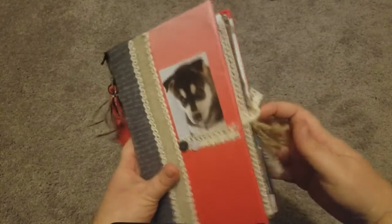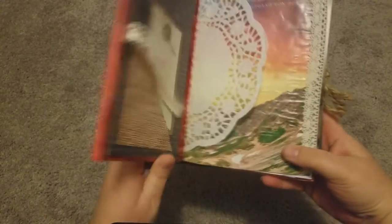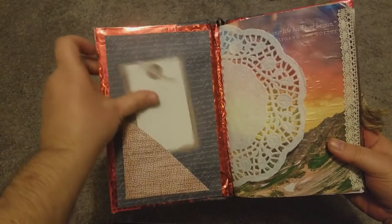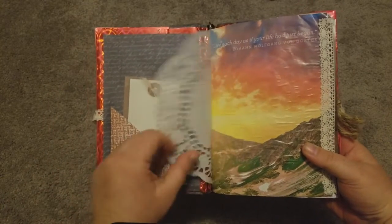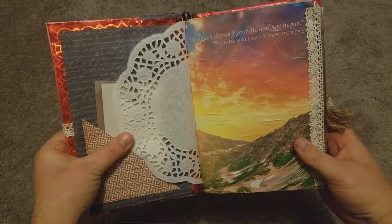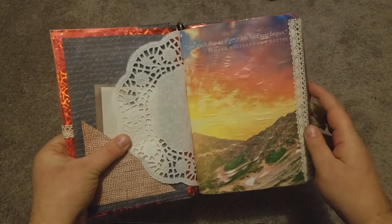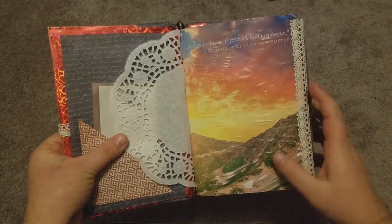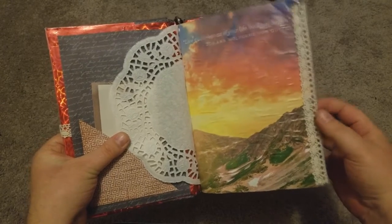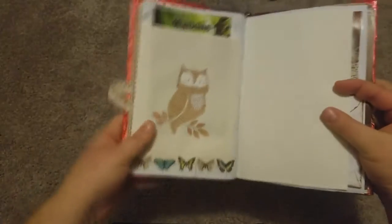Let's open this up — it is pretty thick, as you can see. There are only two signatures but I filled them pretty well. When you open it there's a little pocket, a little card, and a doily, and it opens up to a quote that says 'Live each day as if your life has just begun,' by Johann Wolfgang von Goethe — not sure if that's pronounced right. That's a calendar picture that I glued some lace on the side of.